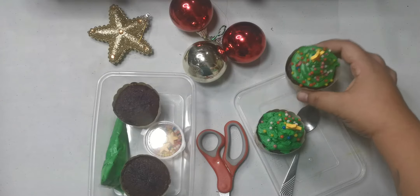I am so excited because we are going to make cupcakes. But not just any cupcake. These cupcakes are gonna look like Christmas trees. Like this one.